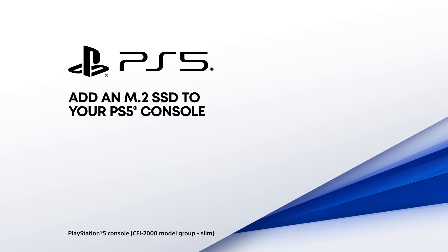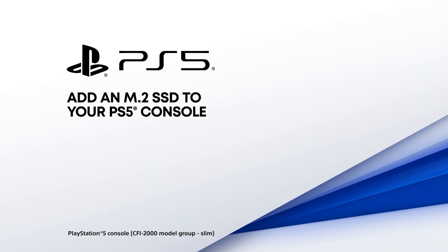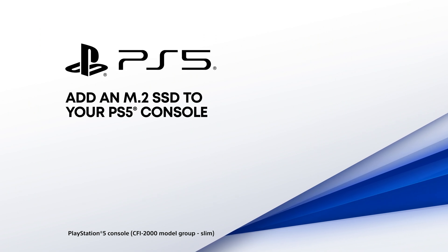Discover how to expand your console's storage by installing an M.2 SSD with cooling.